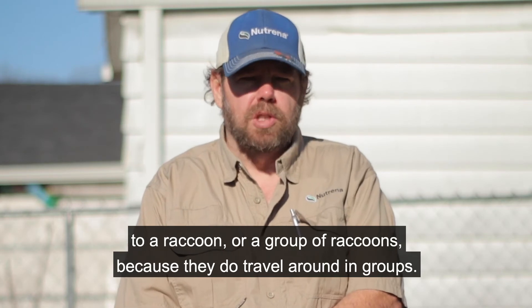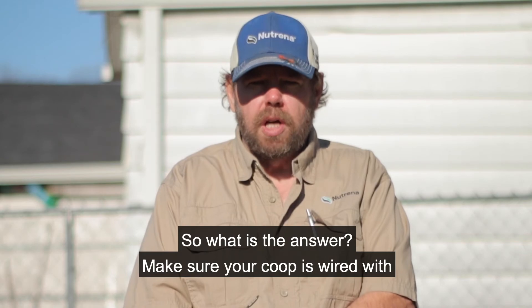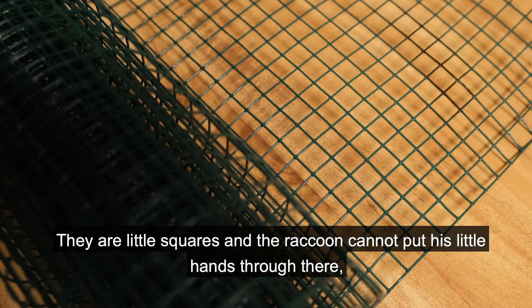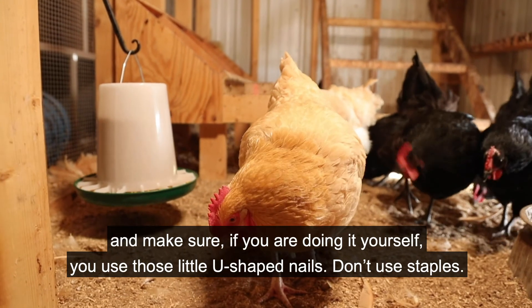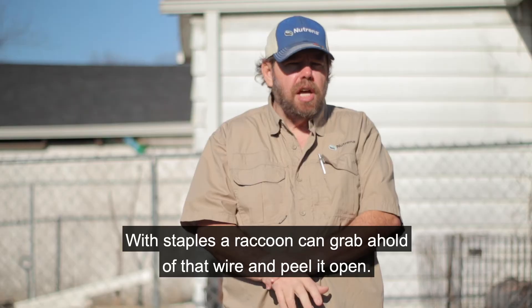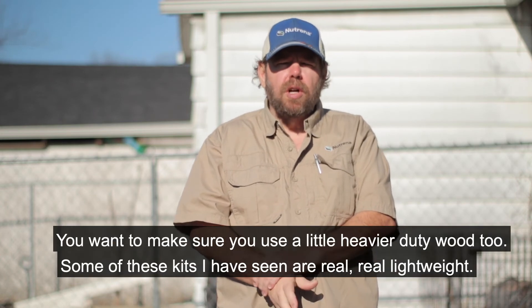They get frustrated and they don't just kill one — they kill all the witnesses. So one bad night you can lose your whole flock to a raccoon or a group of raccoons, because they do travel in groups. The answer is to make sure your coop is wired with hardware cloth — small squares that the raccoon cannot put his hands through. And if you're doing it yourself, use U-shaped nails, not staples, because a raccoon can grab a staple and peel the wire open.